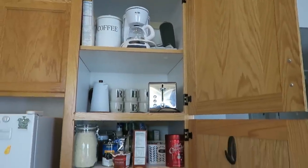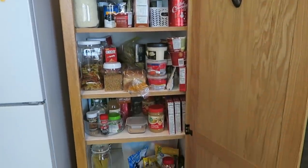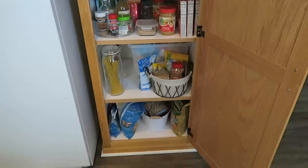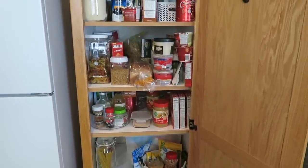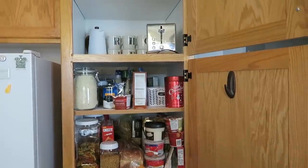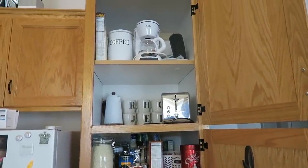It is finally time to clean out my pantry. I did a couple of little things because I just could not handle the mess anymore, but I wanted to show you the before footage. I'm going to clean everything out, categorize some things, and take you along on the journey. So let's get this thing started.